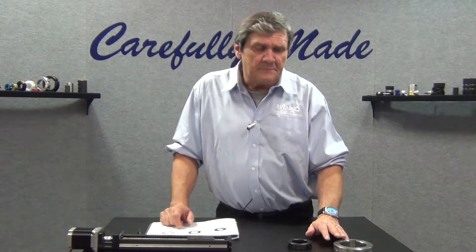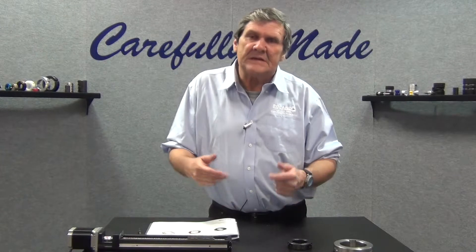These collars are available in one piece, two piece, metric, and inch. All the standard materials can be done with a keyway.